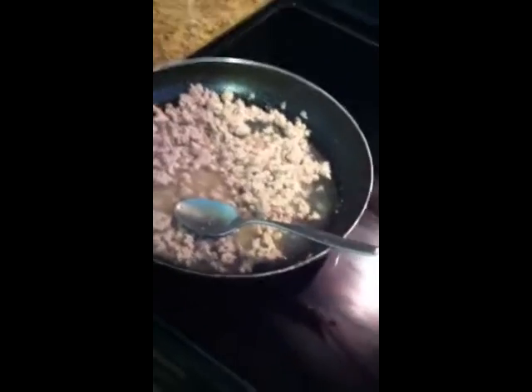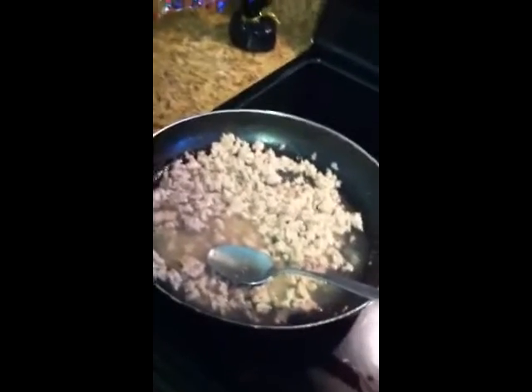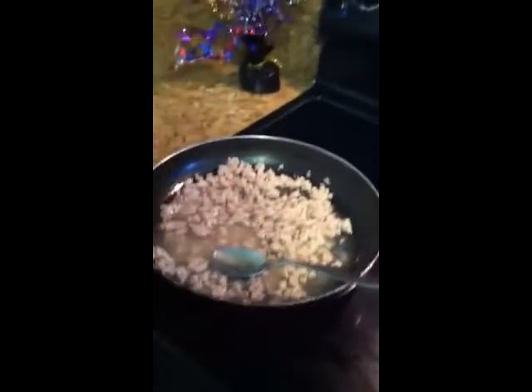I'm just going to let it sit here off the hot part of the stove and just dissolve down a little bit. You don't have to put water in it if you don't want to — I'm just doing it, I don't know where I learned this.